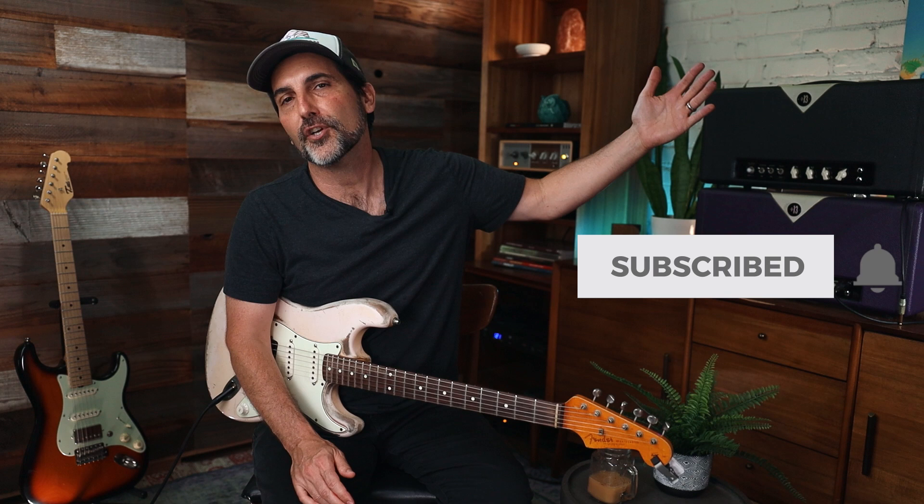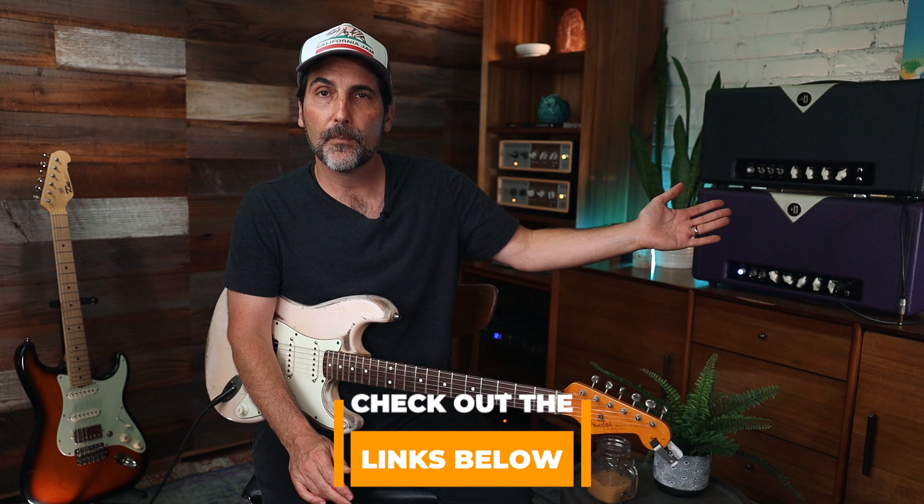If it's your first time here, make sure to subscribe and click the bell. Also down below I'm leaving a completely free soloing course that goes over this kind of thing in depth, including how to add feel, timing, and phrasing. It's called Fretboard Command and it's free for you, so make sure you check that out.